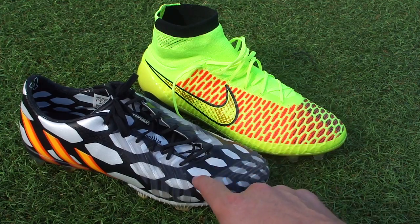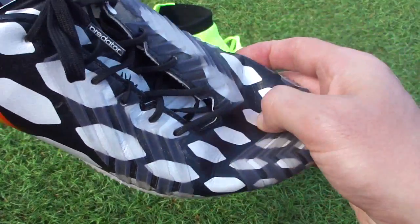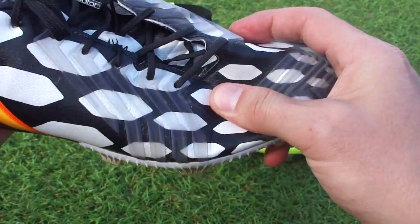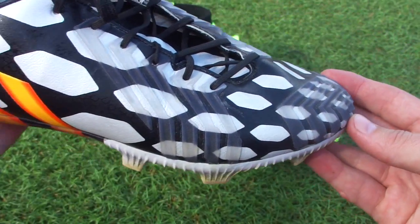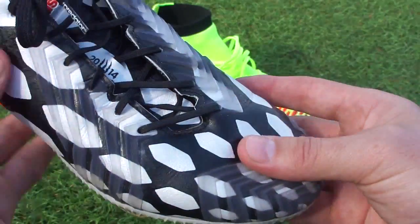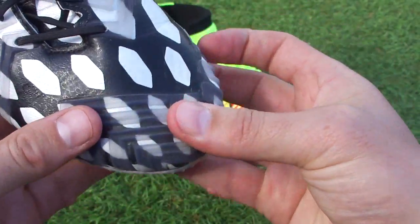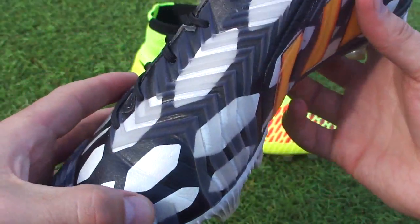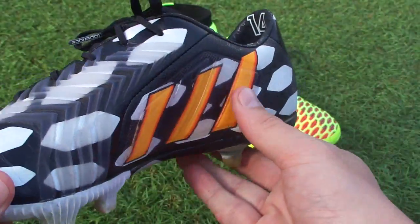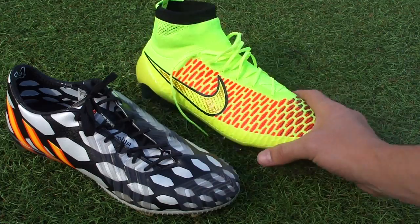With the Predator Instinct, Adidas have gone with the Hybrid Touch, which is nice and soft. Hybrid Touch worked really well in the original Predator LZ and it's nice to see them sticking with a synthetic that seems to work for them. But you've got that rubber component across the upper which changes the feel — it gets a little bit more stiff through the specific zones where they have them placed — and you've got the gel pad on the side.